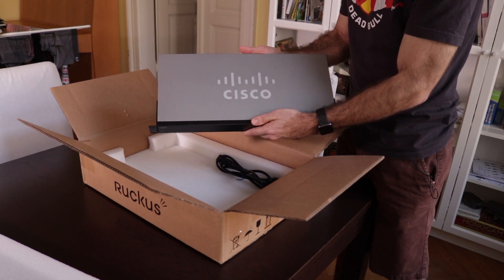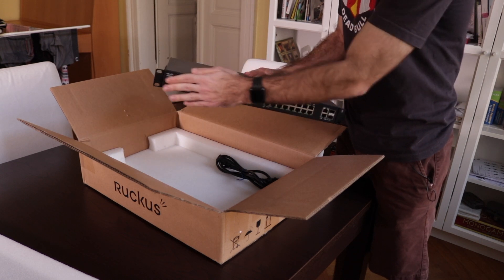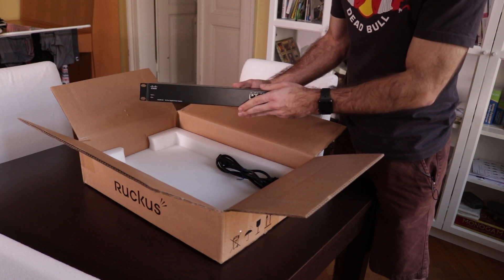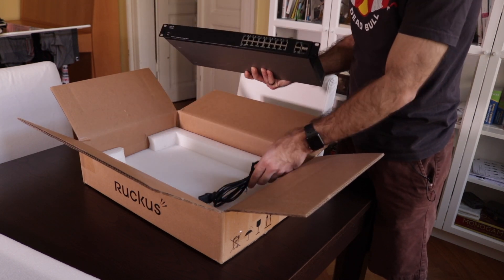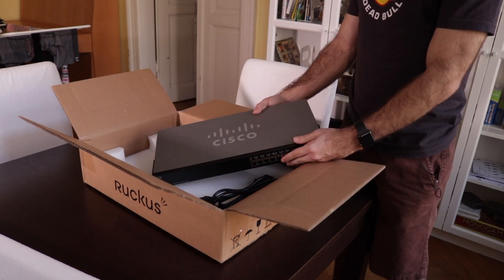The server board I'm planning to get is something much deeper than that. Together with the router, by May or so I should be ready for my network redesign, and this switch is going to handle all my expansion requirements. There's just a power cable in the box — nothing else.